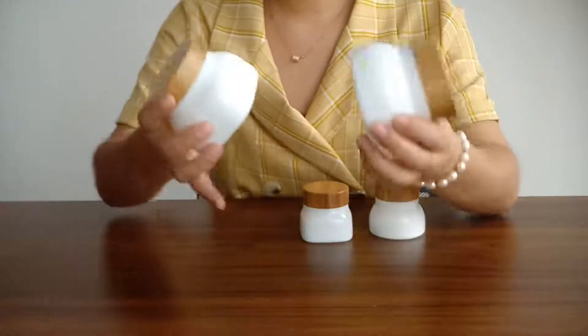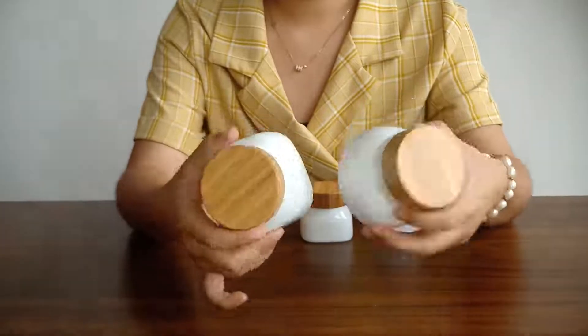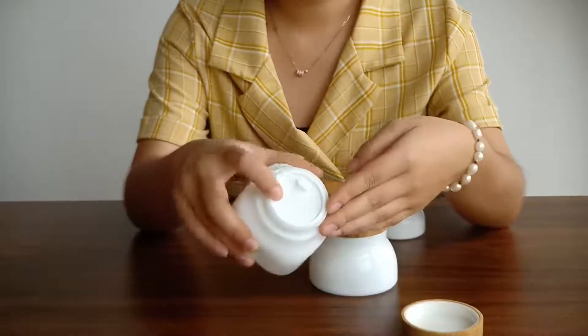Hello my friends, I think you may are interested in this product, bamboo glass jar. It has three parts: the cap, the gasket, and the jar.